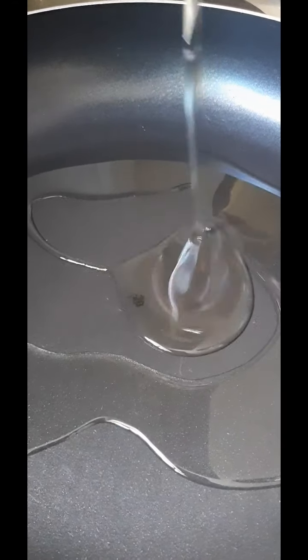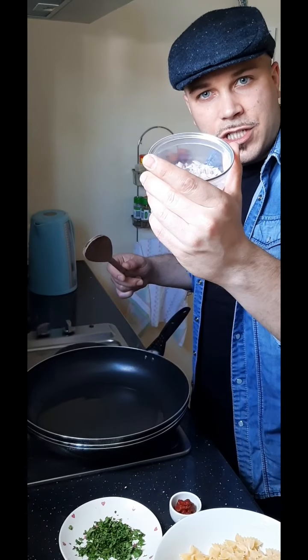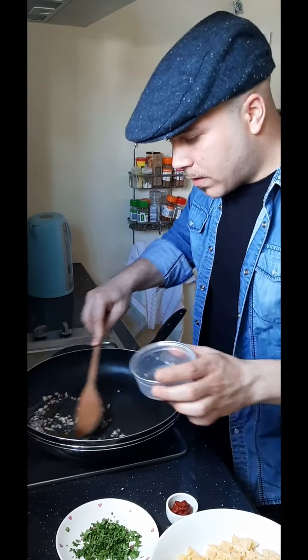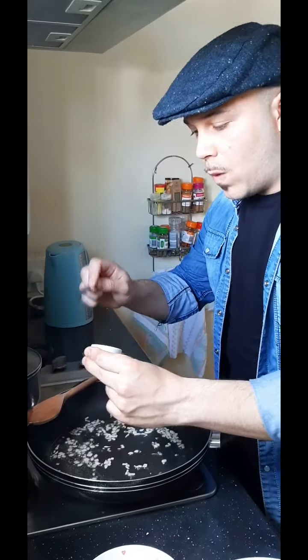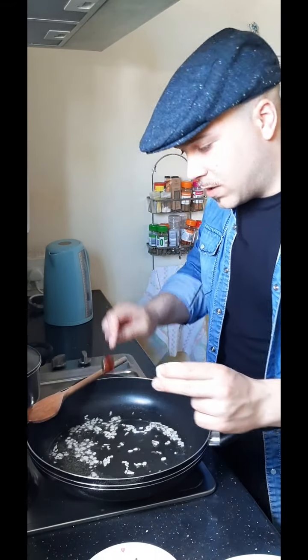First, bring a pot of water to a boil. Meanwhile, we can make the sauce. I'm going to pour three tablespoons of olive oil, then add the shallot and wait until it's brown. Once the shallot is brown, I'm gonna add the tomato paste.